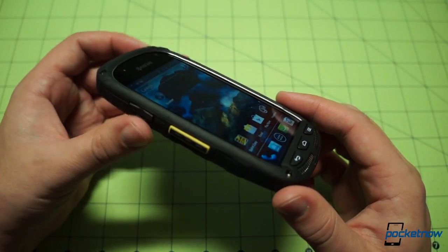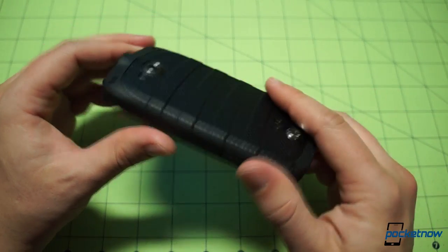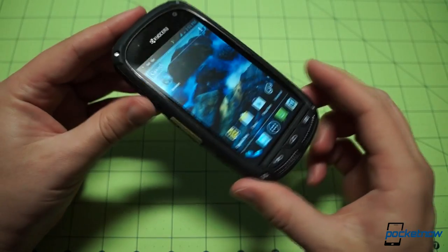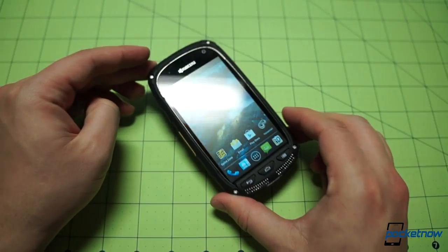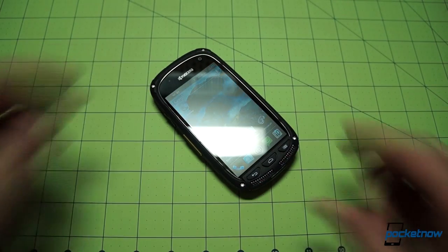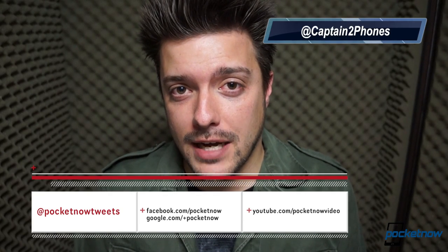We will cover all of this — the software features, even more of the hardware — we're going to put this phone through its paces. Stay tuned for comparison videos and our quick review treatment. But for now, just an unboxing and quick look at the Kyocera Torque for Sprint. This is just the first in a series of videos covering the Kyocera Torque for Sprint. Follow us on all the usual channels and subscribe so you don't miss it. We've got comparisons and our quick review coming up. I'm Michael with Pocketnow — thank you for watching, we'll see you next time.